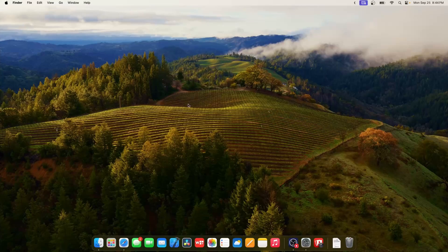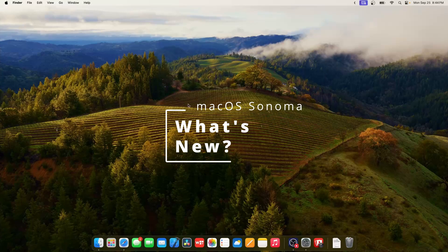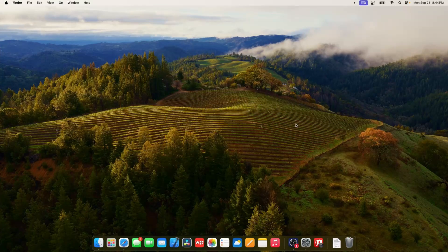What's up everyone, WillyApple here. Today Apple has released macOS Sonoma to everyone, and in this video I'll be showing you what is new inside of the software.